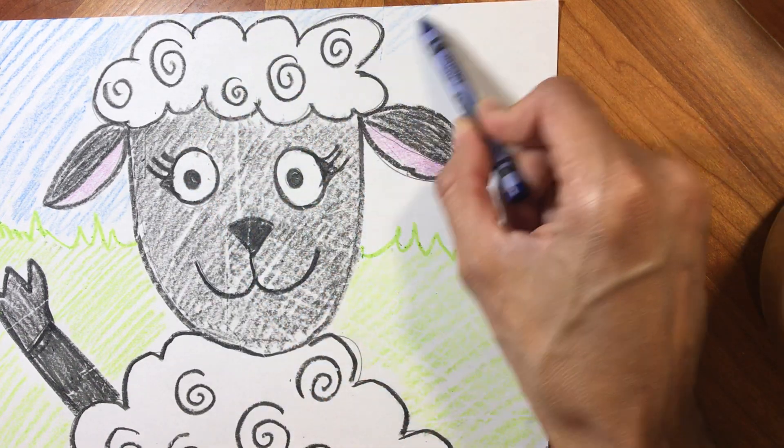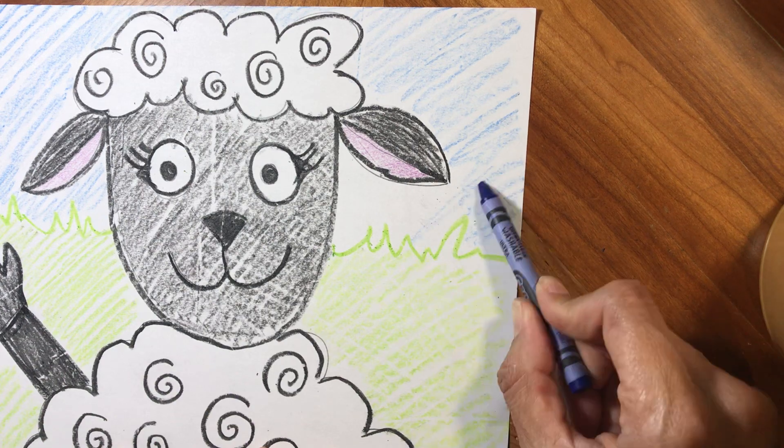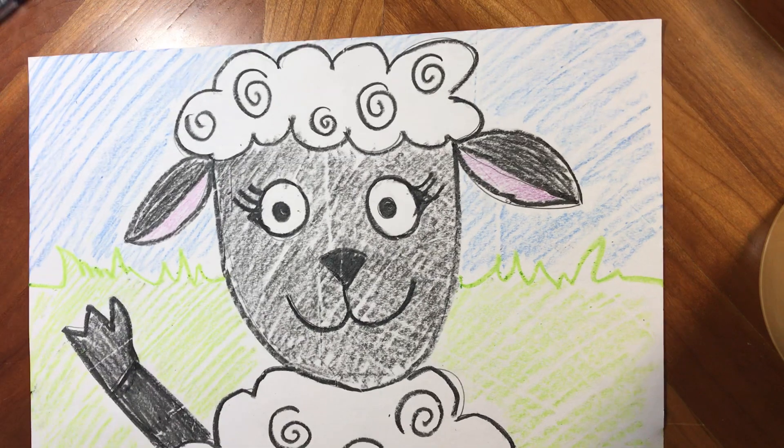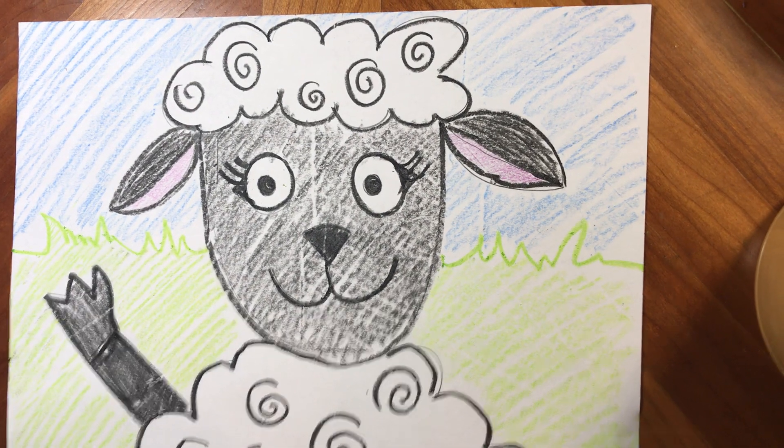Go ahead and finish up the background and you can finish up yours. Go ahead and send me a picture of what you have — I love seeing your artwork. And we have our spring sheep — so cute!